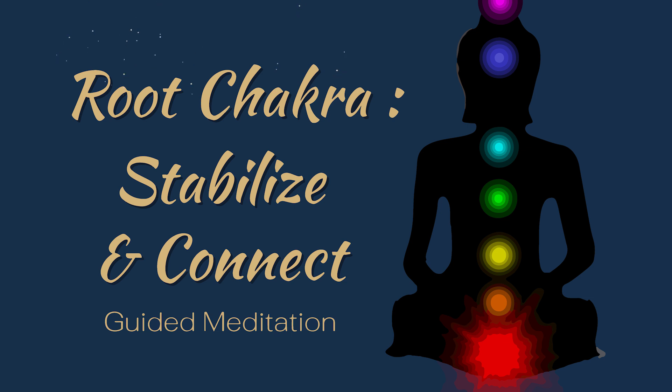Focus on the feelings of stability and grounding, and allow yourself to let go of any worries or anxieties about the future. Feel the present moment and trust that the earth will support you.